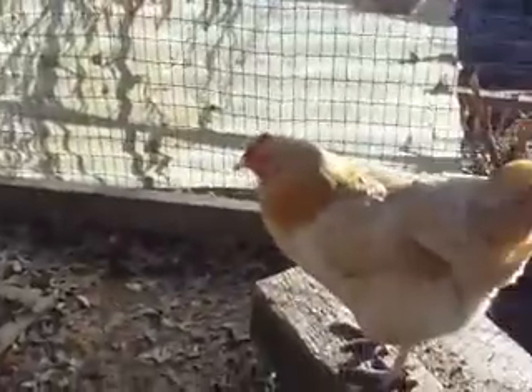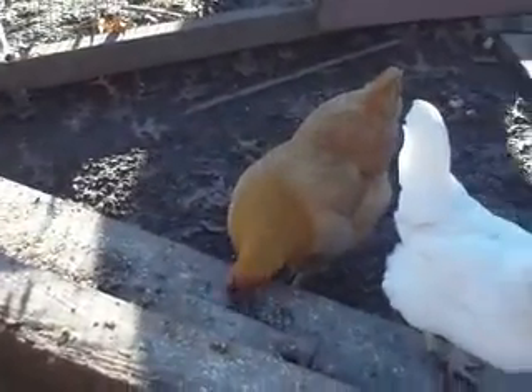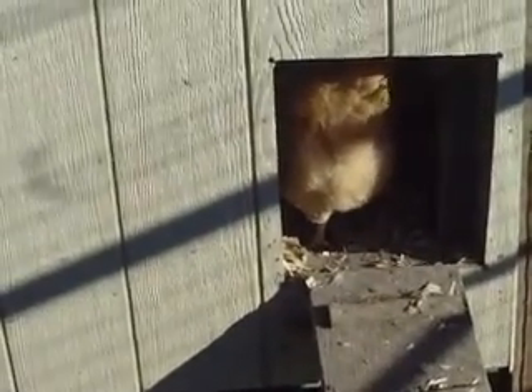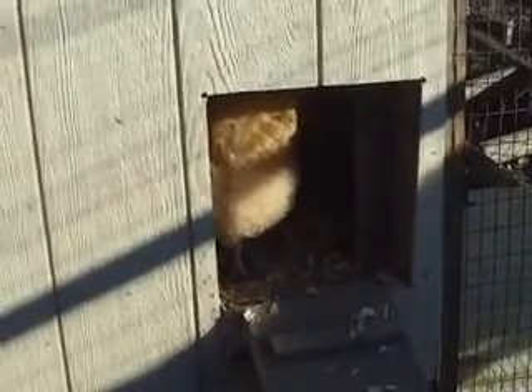Sometimes I think she doesn't really care much for the buffs. Let's see if Peaches lets her stay in there. She's going to make a liar out of me now. Yep, she's making a liar out of me.